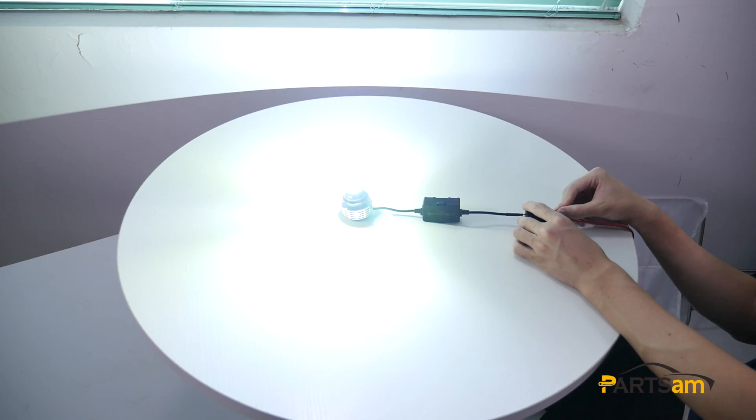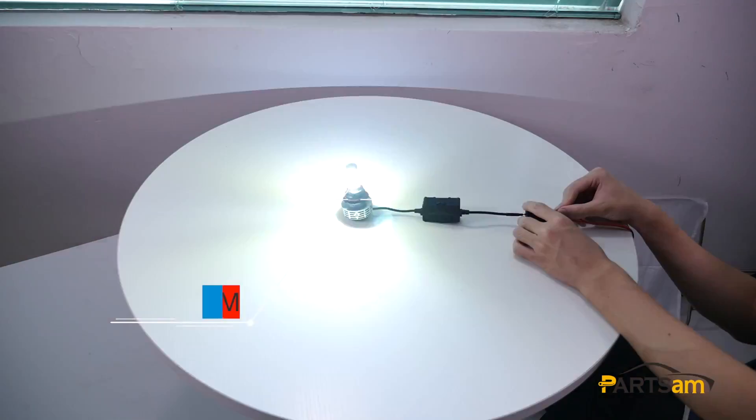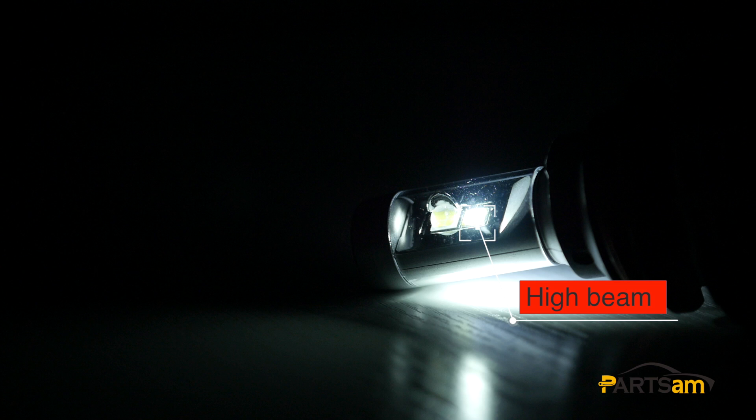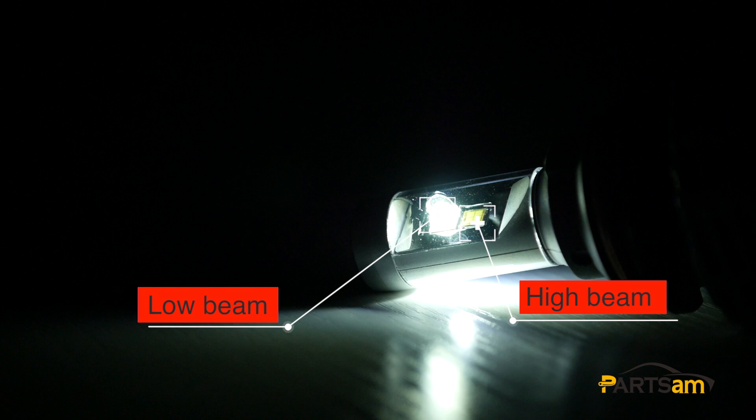Let's connect to the power and do some testing. Switch on. You can see that since this product does not need a ballast, you can turn it on really quickly and easily with no waiting time. When we turn on the high beam, the back one lights up. When we turn on the low beam, the front light bulb is on.